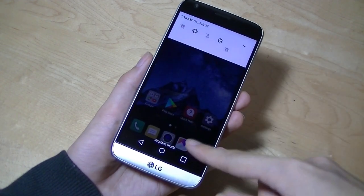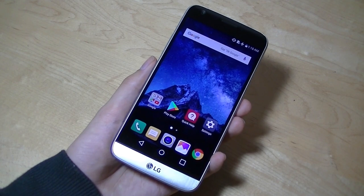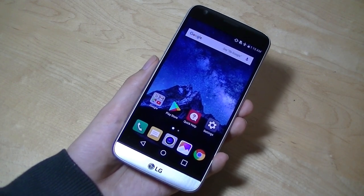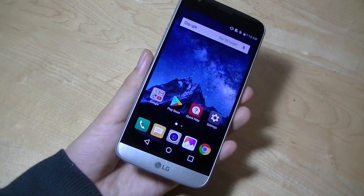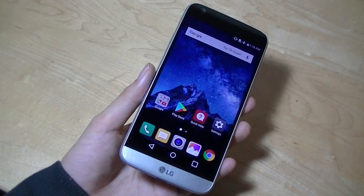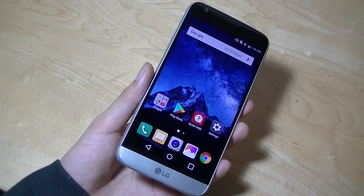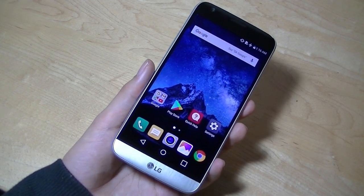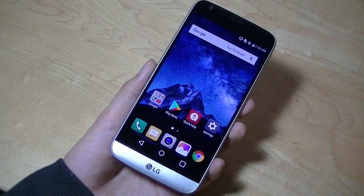The display measures in at roughly 5.3 inches, and because it packs a full 4K resolution, it's extremely pixel-dense. It's a gorgeous panel with wide and generous viewing angles, and also gets sufficiently bright for outdoor usage. The G5 has now been updated to Android 7.0 Nougat, but unfortunately we probably won't see an update to the latest Oreo 8.0, at least not anytime soon. However, we do have access to a pretty clean user interface.